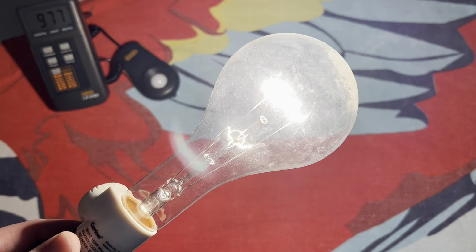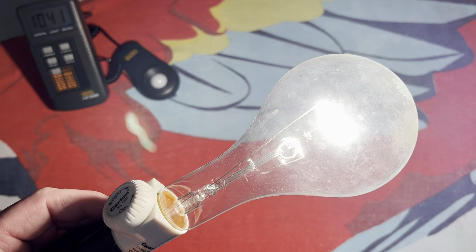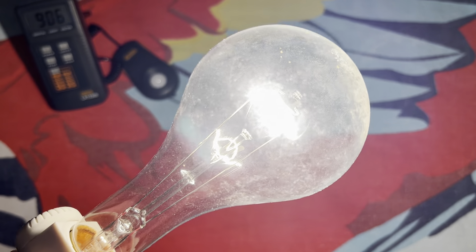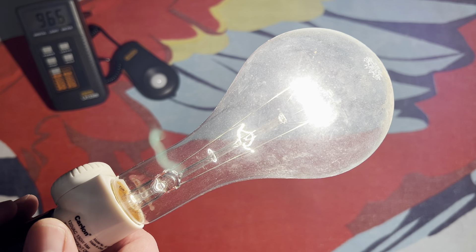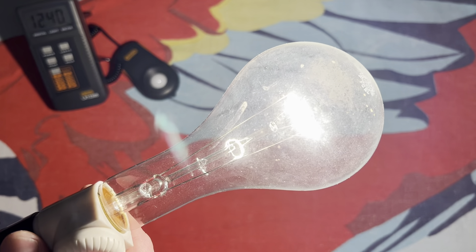I'm sure somebody will be able to tell us the date on this thing — I'm not too terribly good with that. But all you wonderful people watching have knowledge as well on how these things are dated, and I highly appreciate your help in figuring that kind of information out.